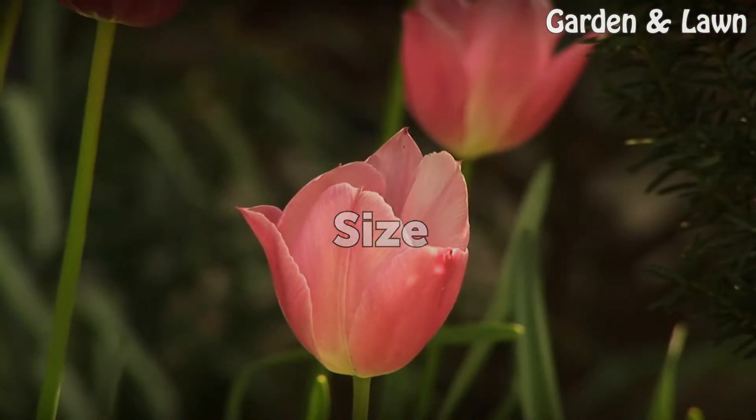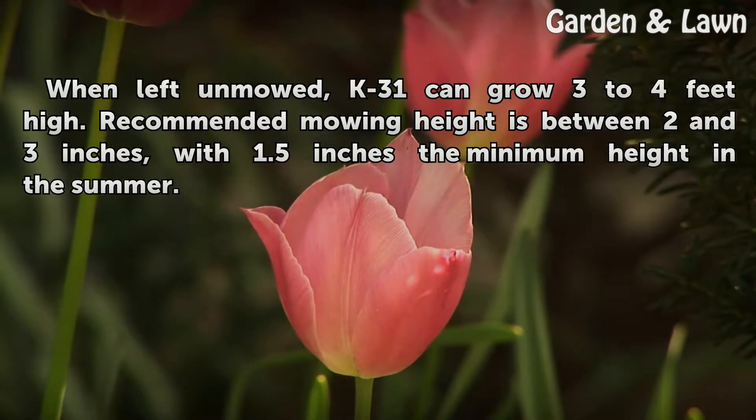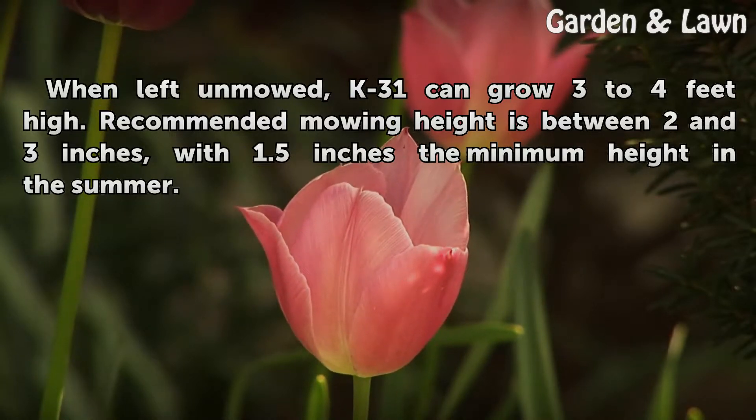When left unmowed, K31 can grow 3 to 4 feet high. Recommended mowing height is between 2 and 3 inches, with 1.5 inches the minimum height in the summer.